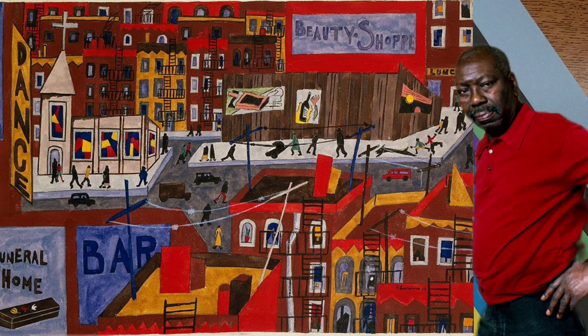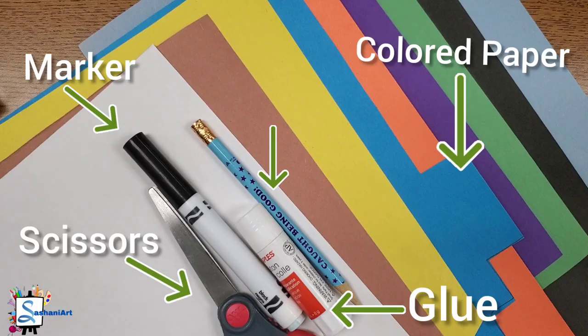Jacob Lawrence was one of the first nationally recognized African-American artists. He was known for documenting African-American experience in several series devoted to Frederick Douglass, Harriet Tubman, the life in Harlem, and the civil rights movement of the 1960s. Today, we are going to be creating a collage-inspired cityscape similar to the one of the famous Jacob Lawrence.